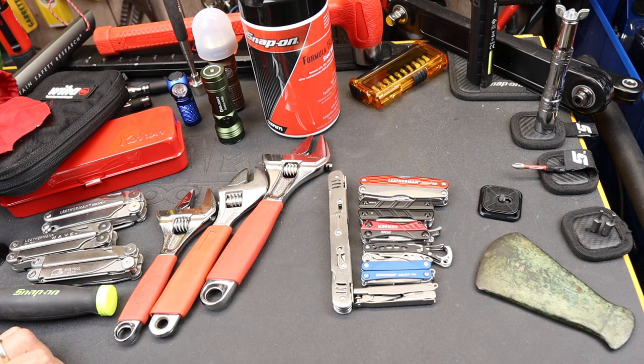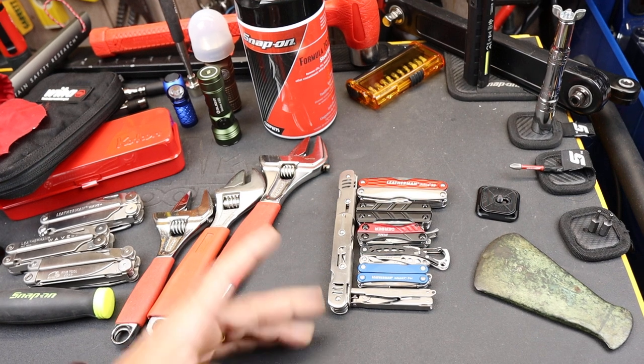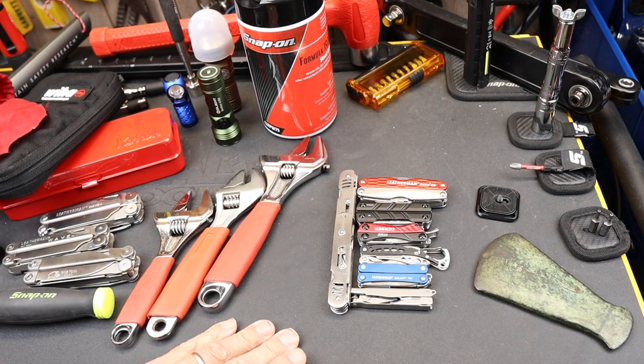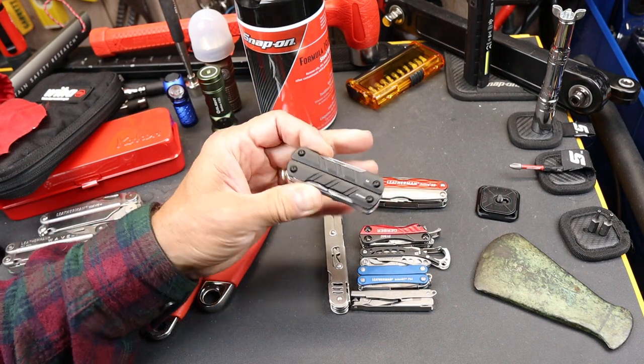Howdy folks, Doc here with Last Best Tool. I totally missed the Olight sale for June because I wasn't on this side of the globe, but I did manage to get a few of their products to try out.